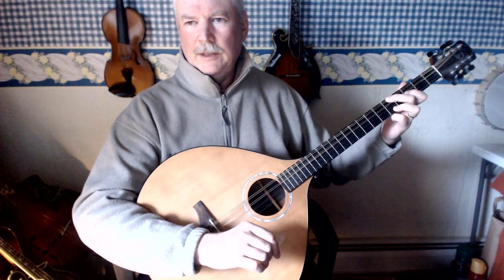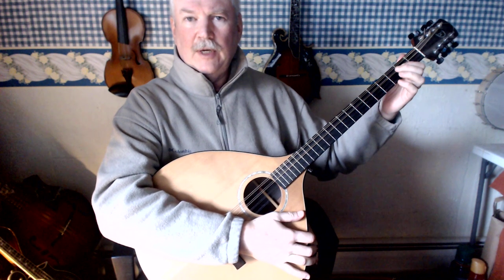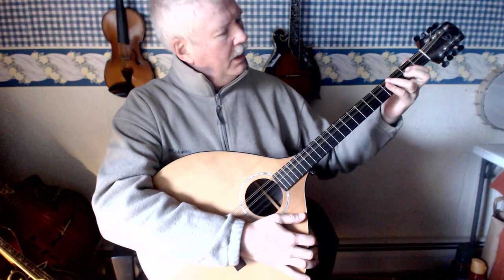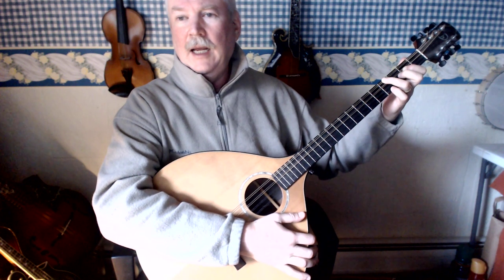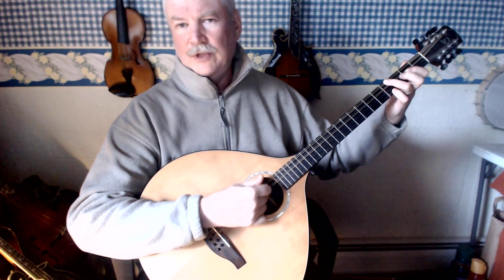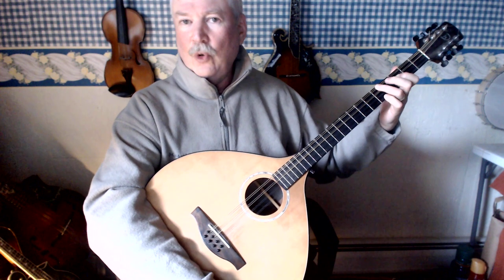F chord on the octave mandolin. You start with the E chord shape, which is 1st finger on the 2nd fret D and A string, then 3rd finger on the 4th fret G string, and 4th finger on the 4th fret A string — that's your E chord. And then you just move it up 1 fret, that's your F chord.